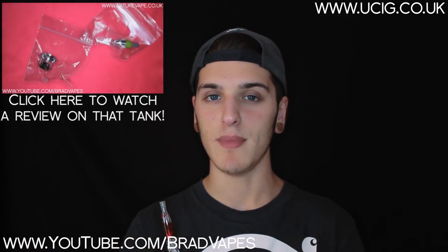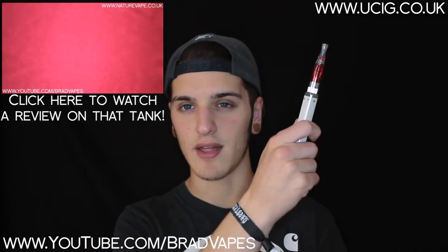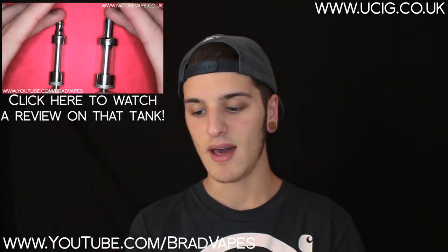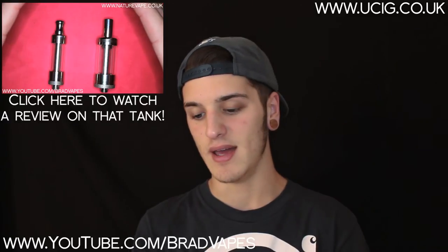The ego-threading — it might be nice to have the option and not have it on an ego device, because not everyone has an ego device. But if you do, then it's not going to be a problem. The flavour is actually surprisingly really good. I'm guessing it's a silica wick in here, because I get better flavour with Red Astaire with a cotton wick — the flavour is slightly muted, but it's really nothing to complain about. It is up there with some of the better clearomisers I've tried, but it doesn't beat the Nature Vape Mini and Mini in my opinion — the Nature Vape for me is the best clearomiser I've tried to date, because they use organic cotton wicks and microcoils.